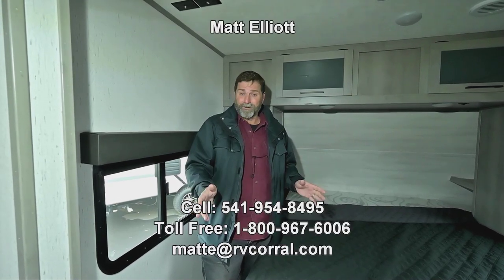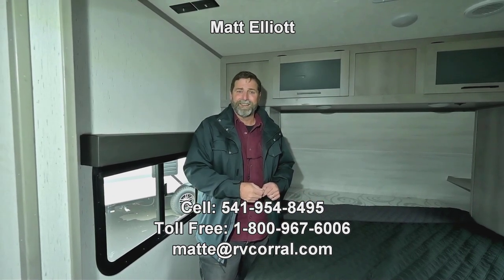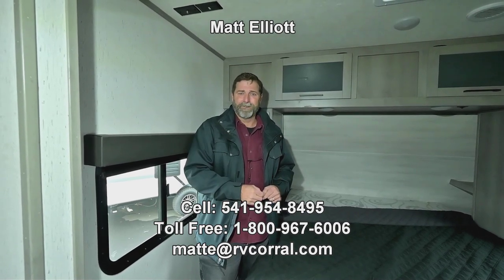I hope you enjoyed the video. I'd love to talk to you or show it to you in person. My name is Matt Elliott and you can reach me directly at 541-954-8495. Thanks a lot, you have a great day.